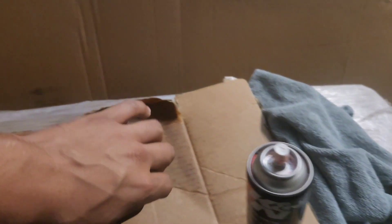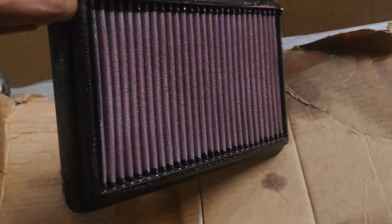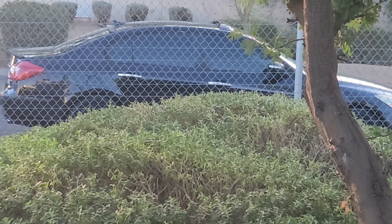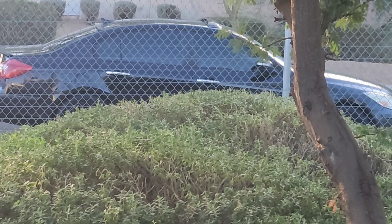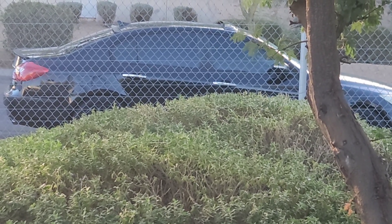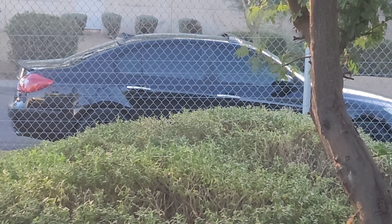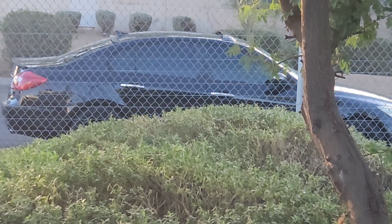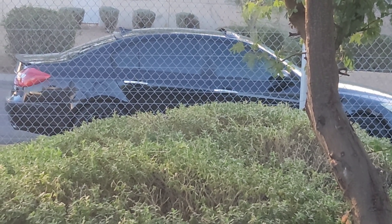I'm going to use my other hand to give it the last coat. That's pretty much it — I already installed the filters back on the Elantra and the Genesis. Definitely a noticeable difference. You can tell when the filter's dirty — when you step on the gas you feel the difference, so it definitely helped out a lot. I'm going to do another video on removing the wrap on the rear bumper, so stay tuned for that.